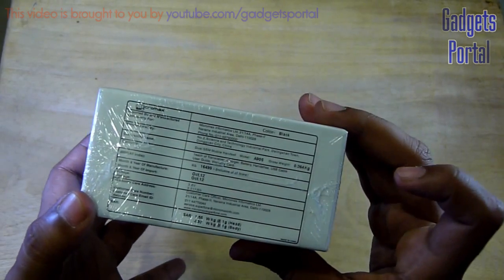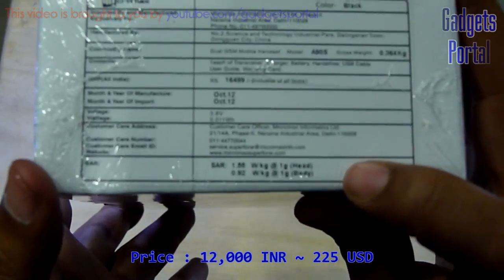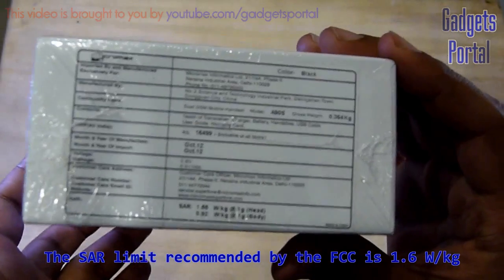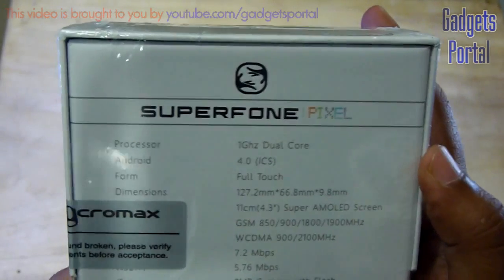Here is the pricing information: the MRP is 16,499 but the market price is 12,000 or 12,500. The SAR value is kind of high compared to the Micromax A110, but don't worry, it is under the limit.